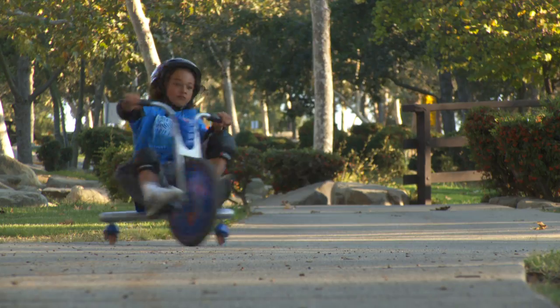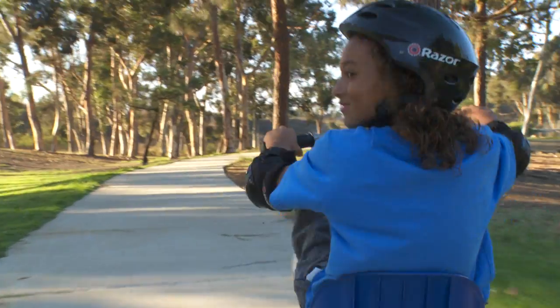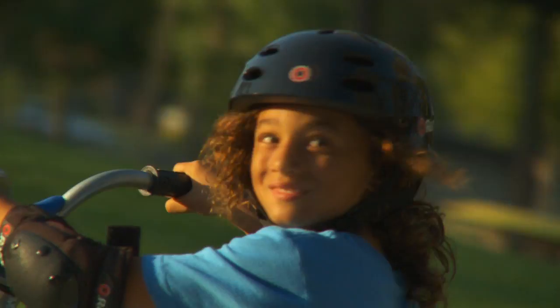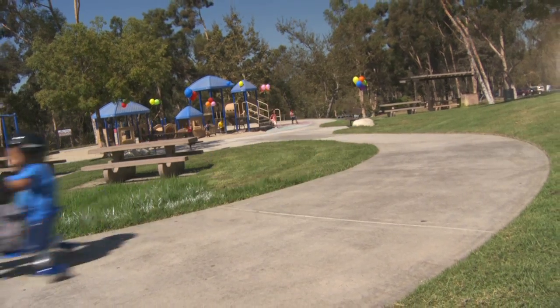Just pedal and spin. The RipRider 360. High speed performance, incredible fun. You can spin 360 degrees and keep on cruising. The RipRider 360.